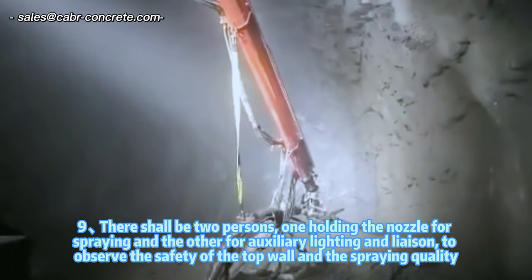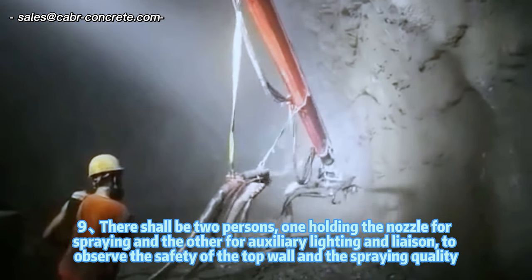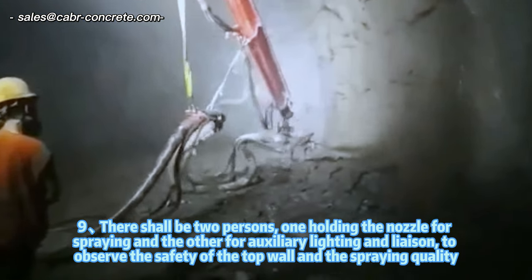Step 9: There shall be two persons — one holding the nozzle for spraying, and the other for auxiliary lighting and liaison — to observe the safety of the top wall and the spraying quality.